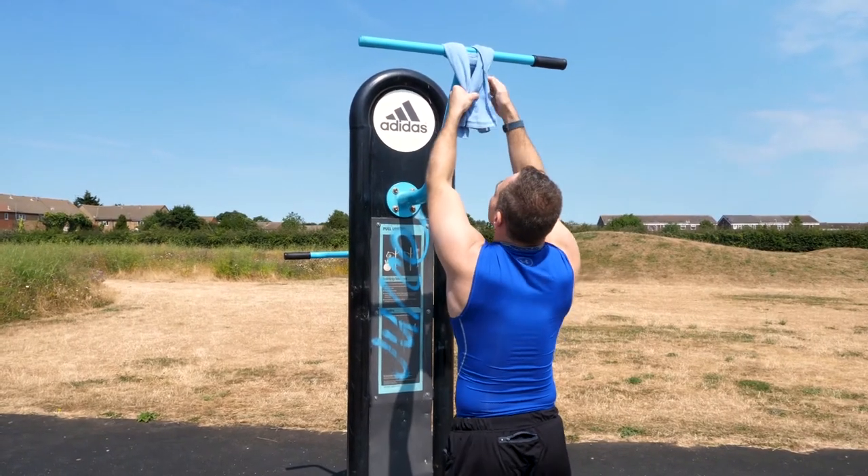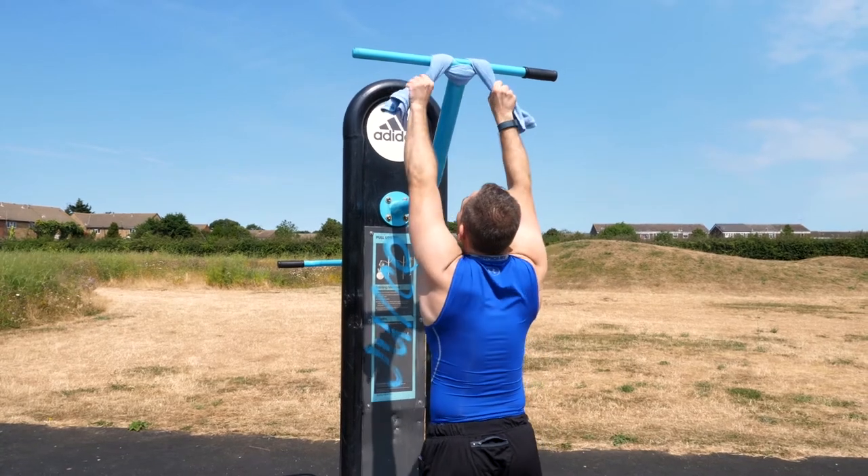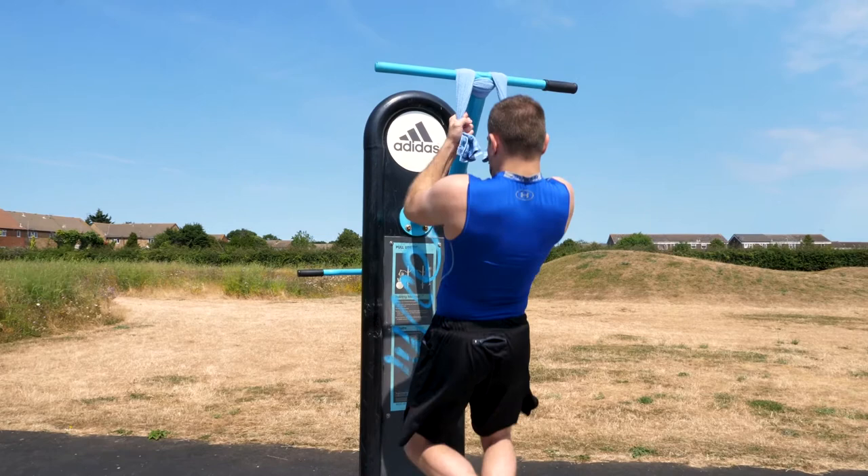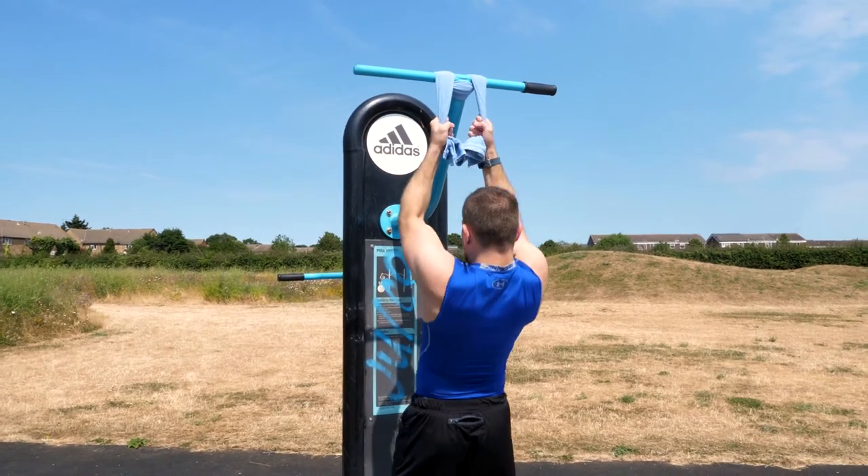We can also vary the way we grip the bar. One key variation — particularly for sports that require a lot of specific grip such as climbing or combat sports like judo and jiu-jitsu — is to use a towel style pull-up. We wrap the towel over the bar and take a grip on the towel itself. This is very stressful and tough on the hands, making it a more advanced movement, but it develops a lot of sports-specific strength.